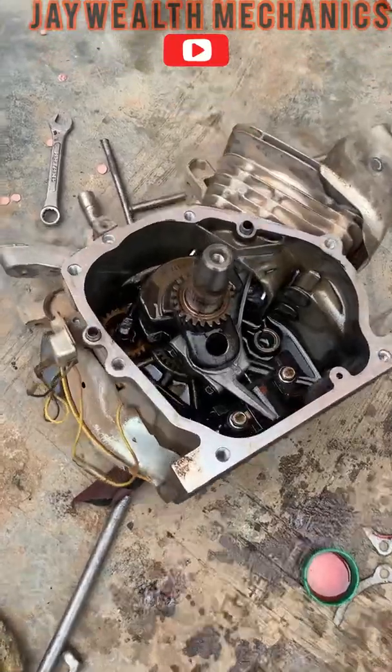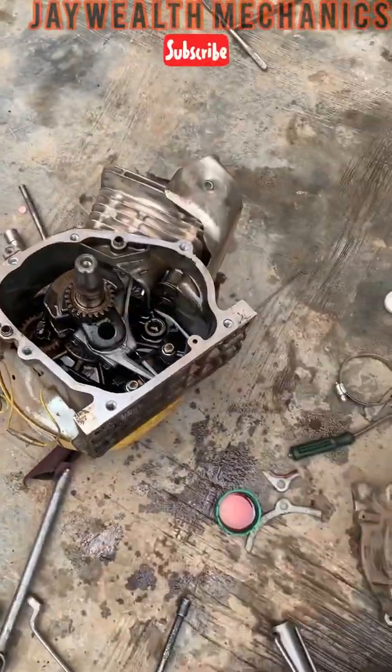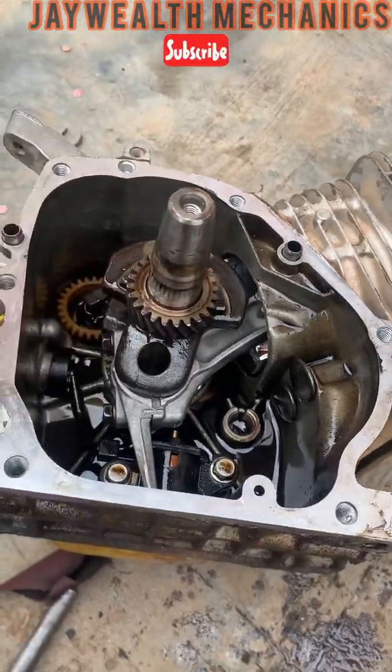Hello guys, this is a 2.9 kV generator, as you can see. We are doing the overhauling of this generator, and I want to teach you guys how to set the camshaft timing for this generator.